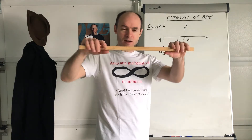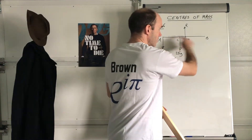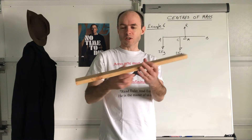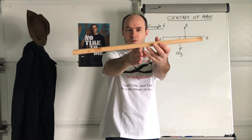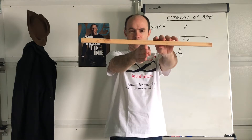Also, it doesn't bend — I mean, I can't bend this wood anyway — but we assume that the straight line remains horizontal, it remains straight, it does not bend. Also, uniform: as you can probably imagine, this plank of wood is probably quite uniform. What that means is the centre of mass should be right in the middle. Oh, it's not quite right in the middle, is it?